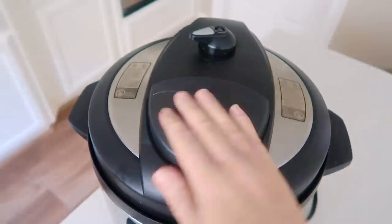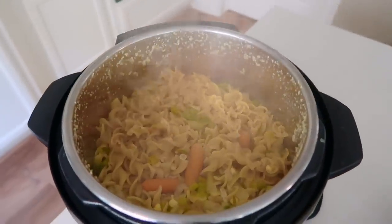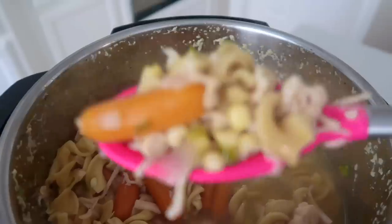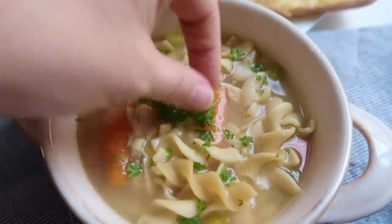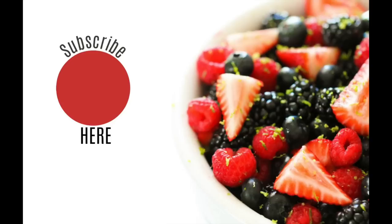I did a quick release to let all the steam out, and once all the steam is out you can open your lid and your chicken noodle soup is all done. I love that if you have pre-cooked chicken, it only takes five minutes to throw this together. I serve it with a side salad and some breadsticks — I'll put those recipes in the link below if you want my side dishes.